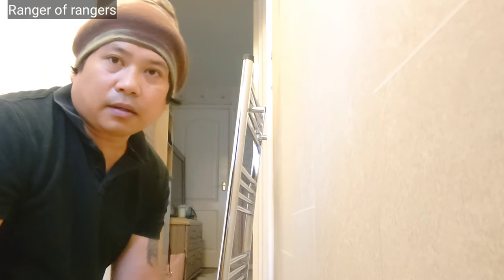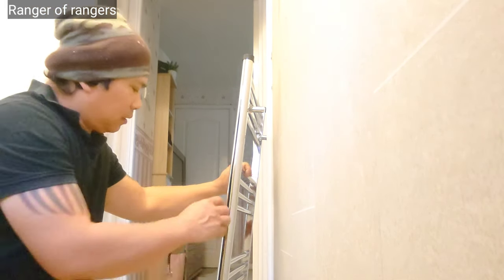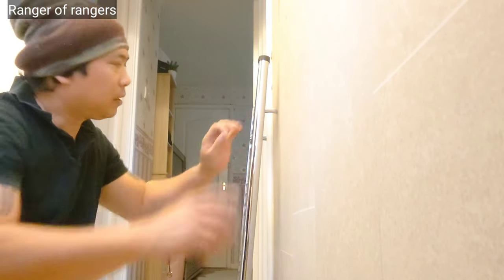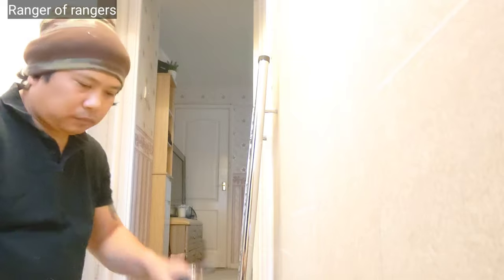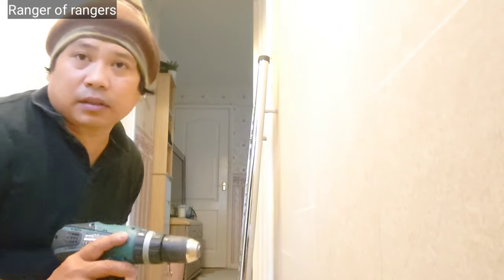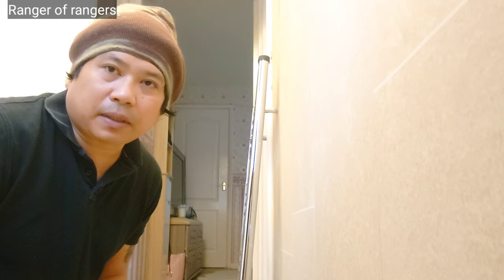Hello guys, I'm going to install this radiator rail. This is a room type, so I'm going to install it here. This is a radiator towel. Welcome back to my channel, this is Ranger Rangers. This is my 4th place and hopefully we're going to finish today.